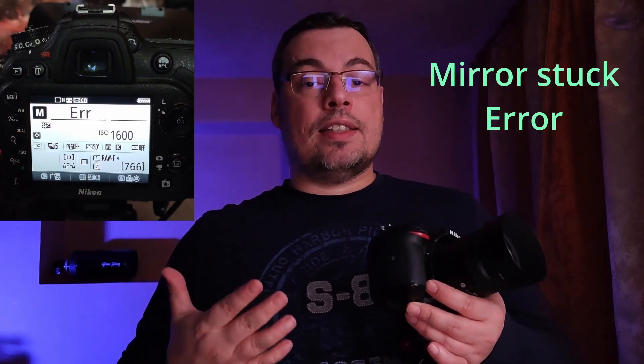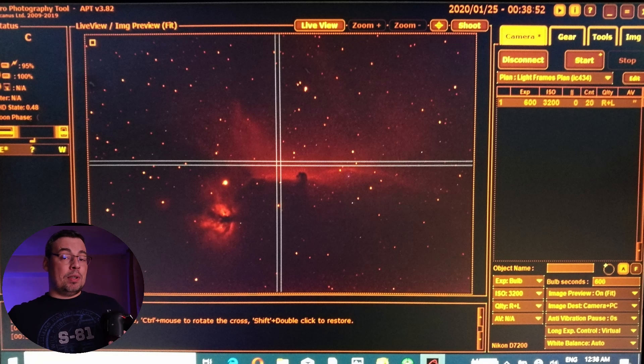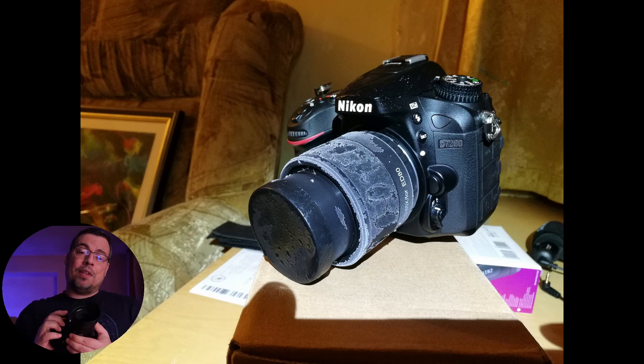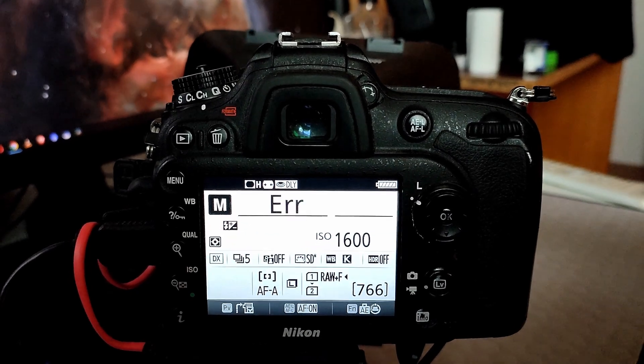Let's begin with the smaller problems I encountered using my DSLR for astrophotography. The first one was the mirror stuck error or shutter error. This error can happen even if you are not doing astrophotography. It did happen to me for the first time during a long exposure when it was very cold outside. It was winter and my camera battery died. The mirror was up and the sensor was capturing photons from a nebula, then the battery died during an exposure. When I changed to a charged battery and turned on the camera, the DSLR displayed an error message and the live view did not work anymore.